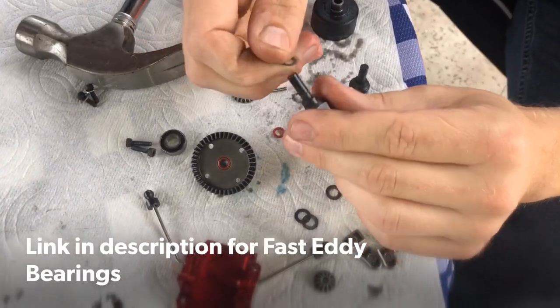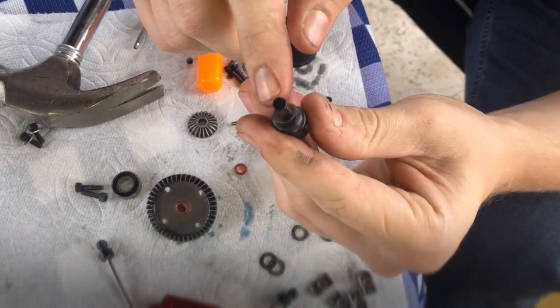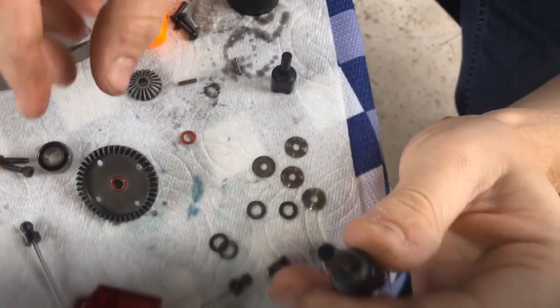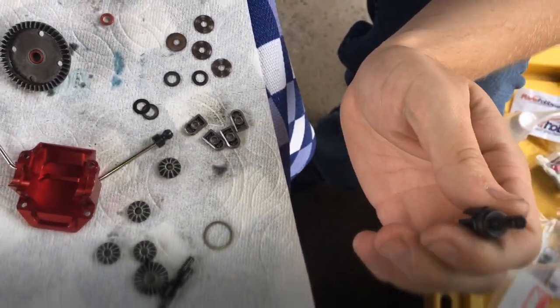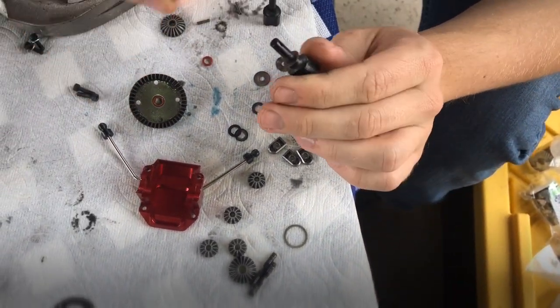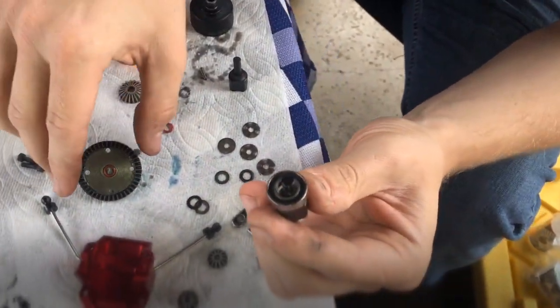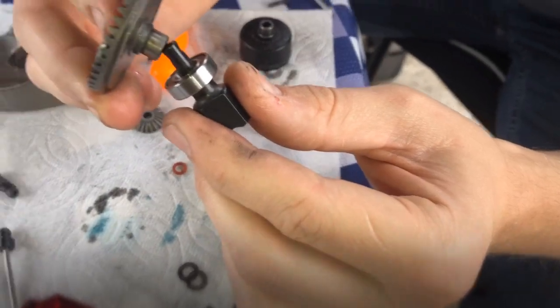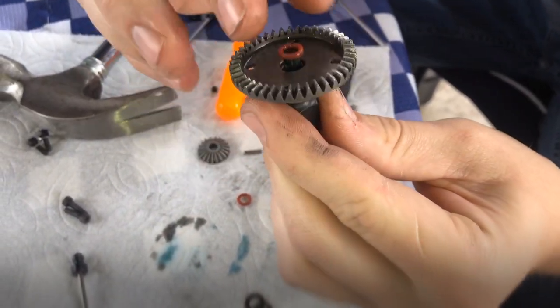Okay, you're gonna rebuild the crown wheel side of the front diff right now. So you put a shim on here on your output, and then you go ahead and get a bearing — these are Fast Eddy sealed bearings. Slide that on, and then you can slide that in. There we go, clicks in.